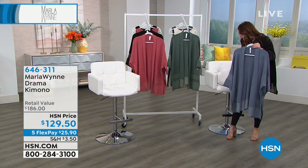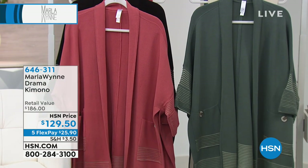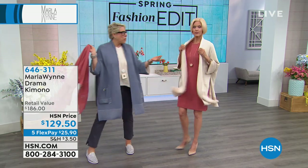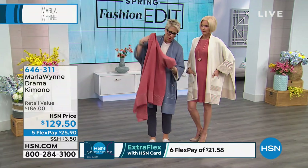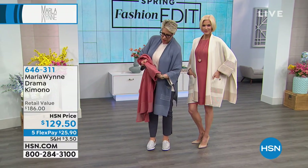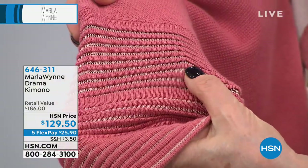You're ordering this in extra small through 3X, and it's about 33 inches in the length. So you can mix and match it — you can wear the black dress underneath, which would be stunning with the canvas over it. If you come in super close, I want to show you the ottoman stitch we've used. We've used two different yarns — there's the cotton and the viscose, and then there's a little bit of nylon in here.